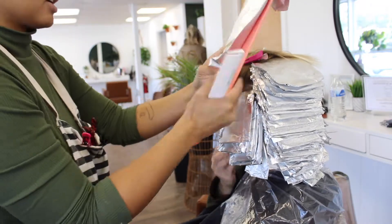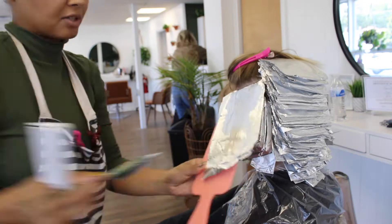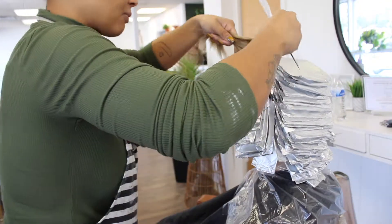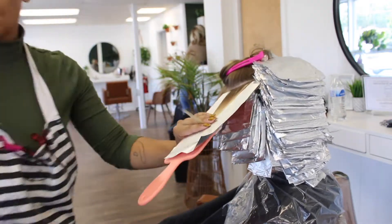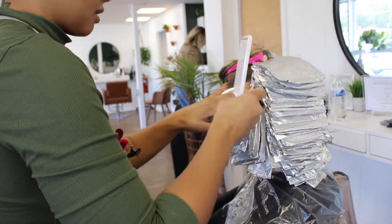The first bowl lightener I used was Oligo Cool Tone Blonde — that's a seven-level lightener with 10 volume and then one-eighth ounce of Olaplex. So again, it was a very slow working lightener. Even when I was applying it at this section, it was still at a very yellowy level eight, and that is not ready to be rinsed out yet.